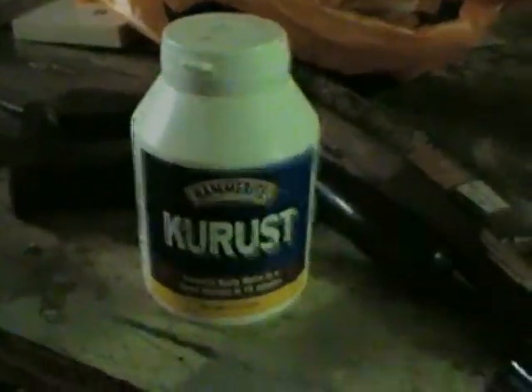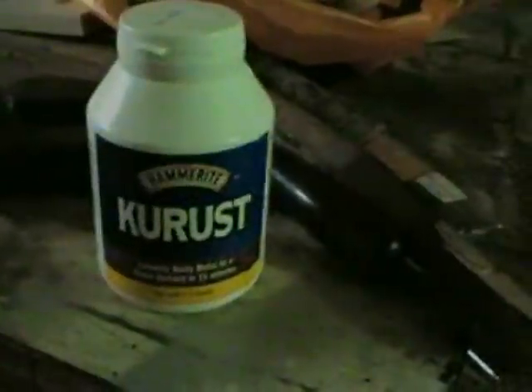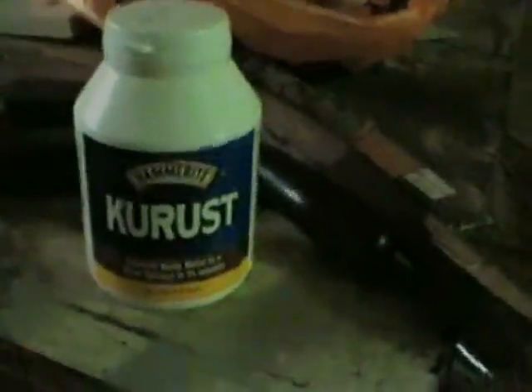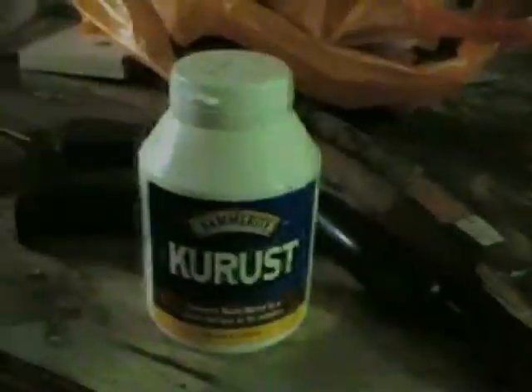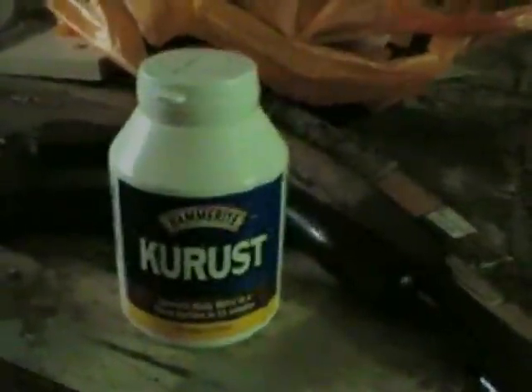Right, I'm going to paint these wings now with this Kills Rust — Q Rust. It converts rusty metal into clean surface in 15 minutes. That's what we need. And you can put a top coat on in just three hours.